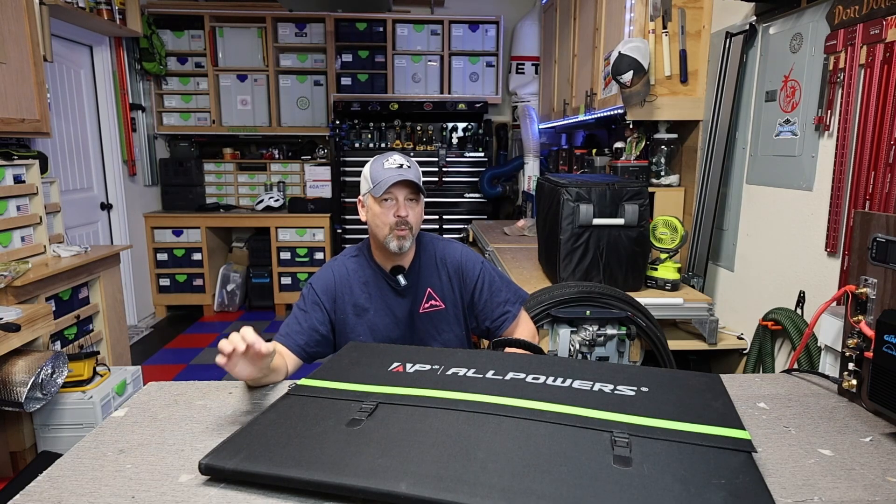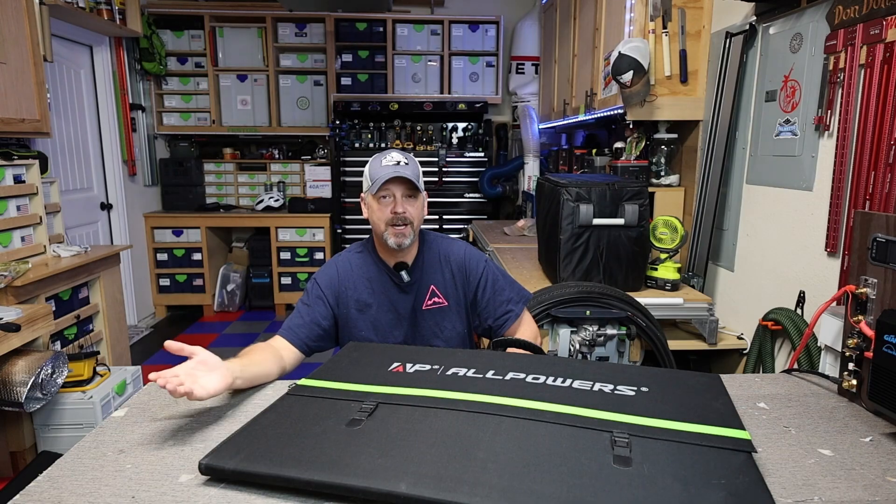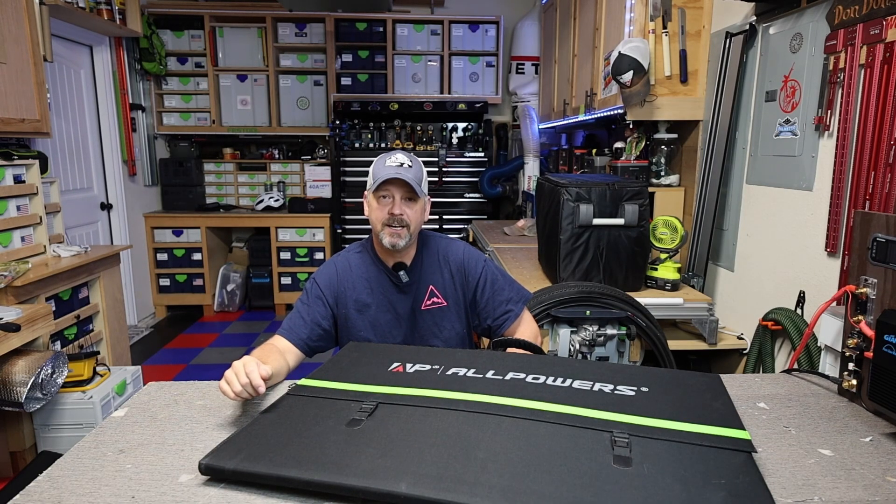That's basically it folks — this is the AllPowers 600 watt portable foldable solar panel. If you have any questions, shoot me a comment and I'll get back to you. Otherwise, take care — we'll see you next time.